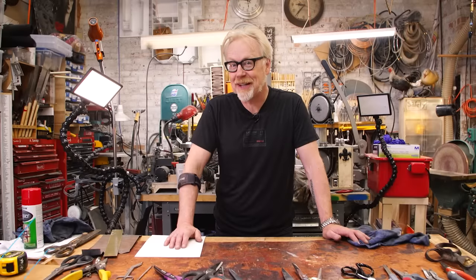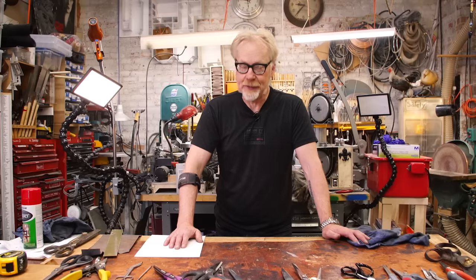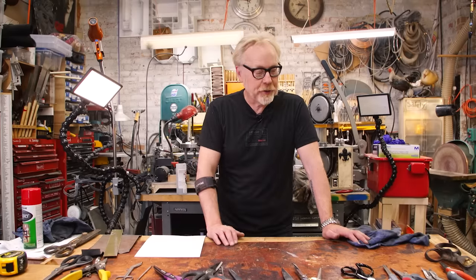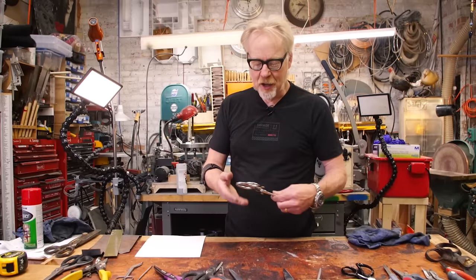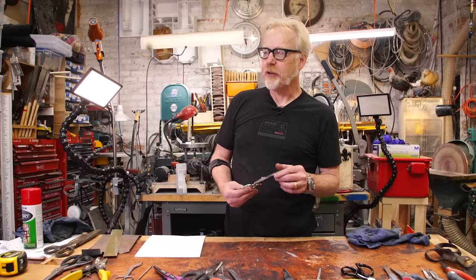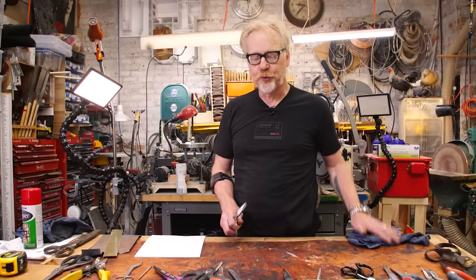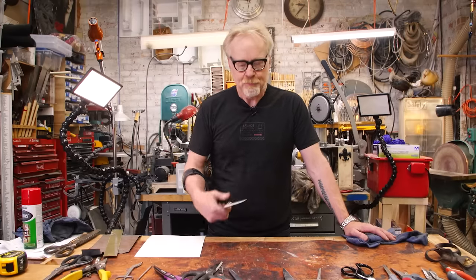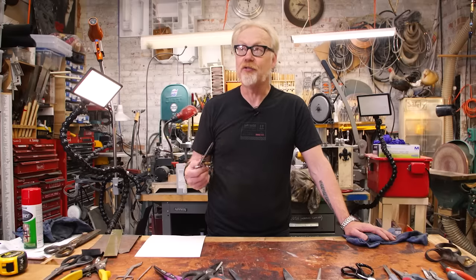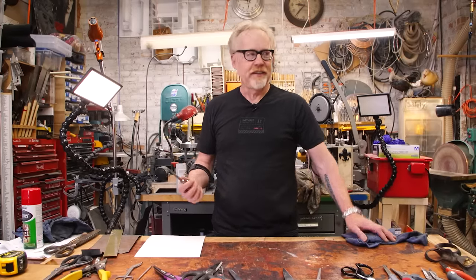Hey everybody, Adam Savage here in my cave with a show and tell — a tooltip really. There's a lot to show and to tell, but it's basically about tools and it is about the humble scissor. One of the most common questions I get from makers experienced and new is: what are the mission critical tools I should have in my shop? It's always a tough question to answer because tool usage is really specific to each maker, but a few things are on every single list.